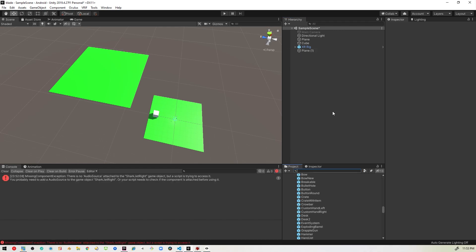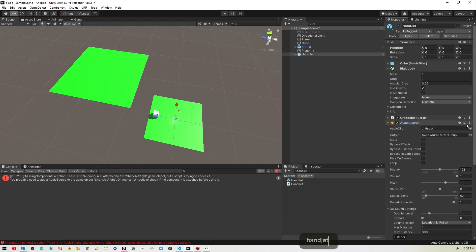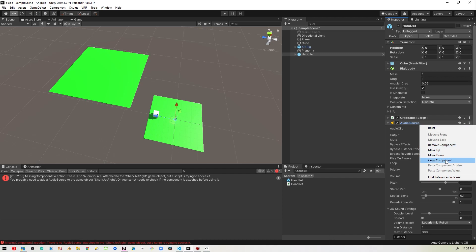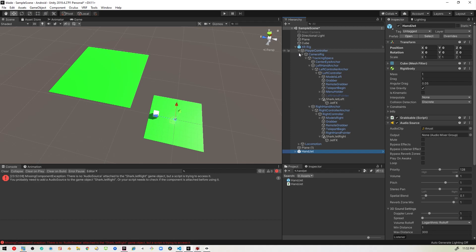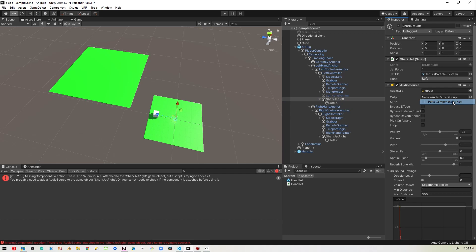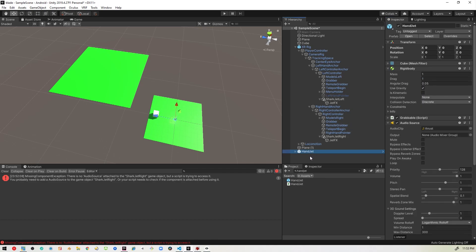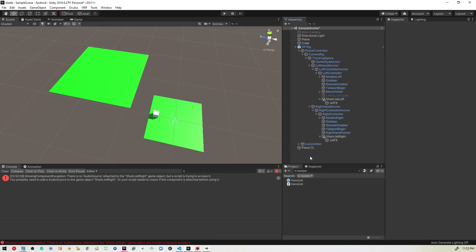Looks like I got ahead of myself — I forgot to grab the audio component. I'll bring the HandJet prefab back out into the scene, right-click the AudioSource and copy the component, then find my SharkJet objects and paste it as new on both of them. Now we have the audio we need. I'll delete that HandJet again and give it another shot.